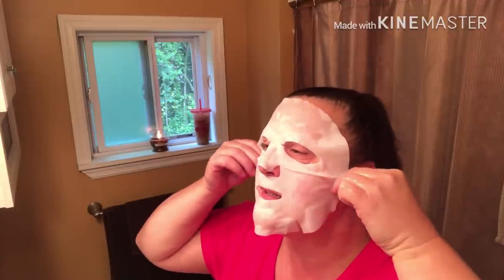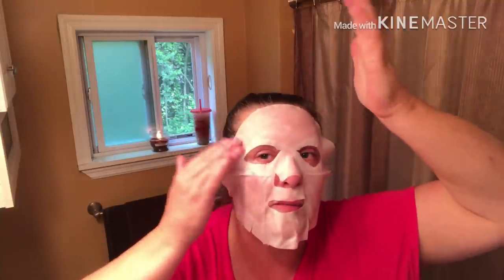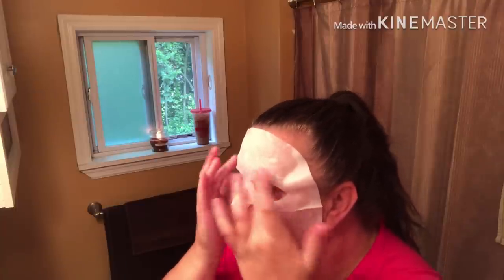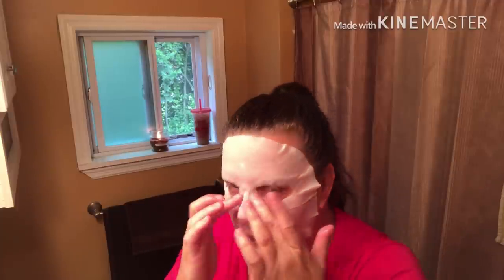It's super, super smelly, but it's not a bad smell — it is just very strong. For me, it is. This one seems to be cut out a lot nicer than that black one I did. What I'm doing is I'm just trying to get it on my skin as flat as possible, but obviously you're going to have areas where it's just not going to fit everybody the same. So I'm just going to do the best I can.